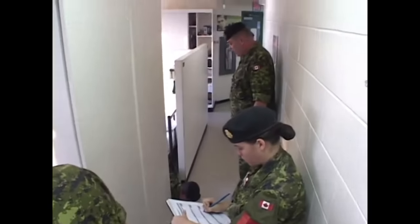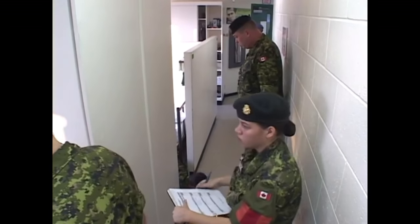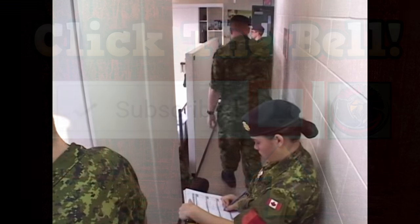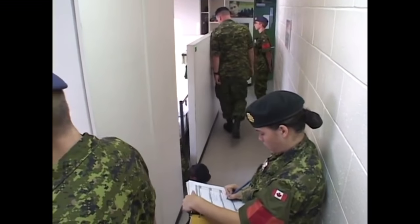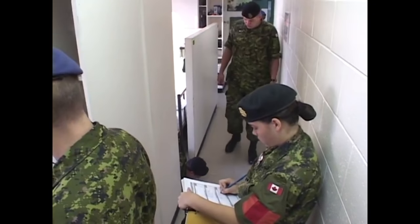I hope this video gives you a little bit of an understanding of what to expect for an inspection, things that will happen, and to please not take things to heart. Try your best to control your emotions. Work with your staff - they're there to help you. It may not seem like they are, but they are there to support you and make you succeed. If you enjoyed today's video, please leave me a comment and a like. Click the little bell button by the subscribe button to be notified of upcoming videos. Thanks again everyone, have a wonderful day, bye.